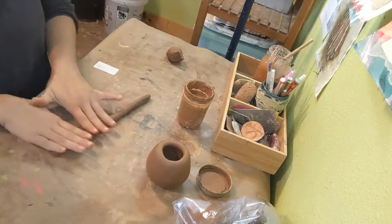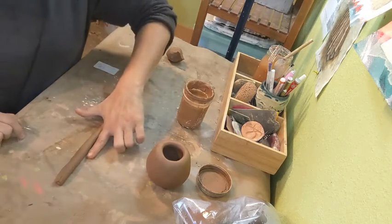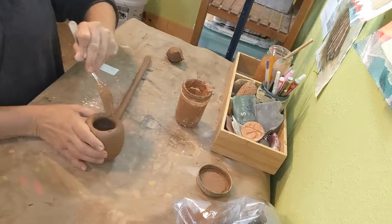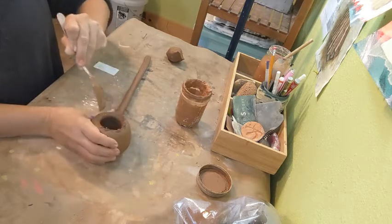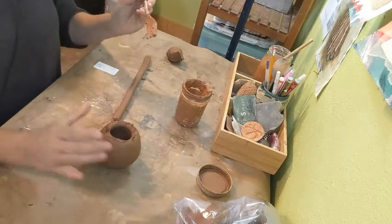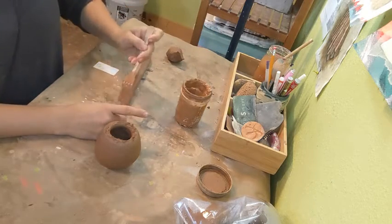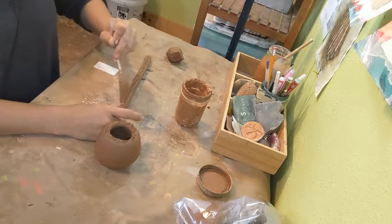Rolling it out, I want it even — I don't want it to get skinny on one side or thick in the middle. Comparing it to my finger, it's doing pretty good, so I'm going to keep this coil. Now I'm going to score the surface, scratching it up because we want the clay from both bodies to bond together. But because the moisture levels are a little different, they may not bond as easily as they would if both are fresh. I'm also going to score the coil — I want both sides scored.